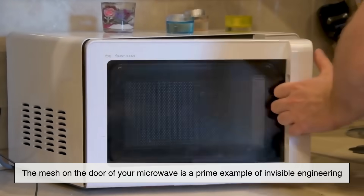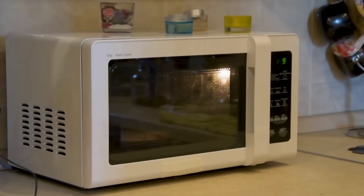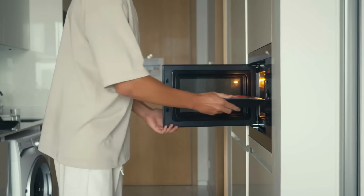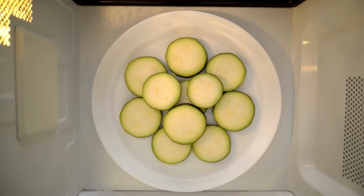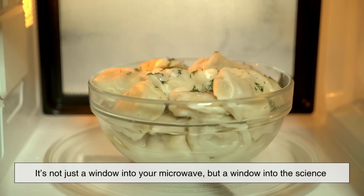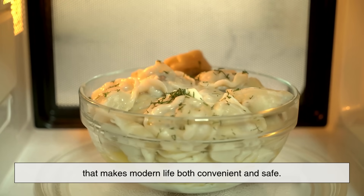The mesh on the door of your microwave is a prime example of invisible engineering — literally and figuratively. It's a clever solution that balances safety with usability, grounded in physics, and tested to rigorous standards. While it might look like just another part of your kitchen appliance, it's actually a tiny barrier that stands between you and a form of energy powerful enough to cook your food in minutes. So the next time you watch your leftovers spinning behind that perforated screen, remember — it's not just a window into your microwave, but a window into the science that makes modern life both convenient and safe.